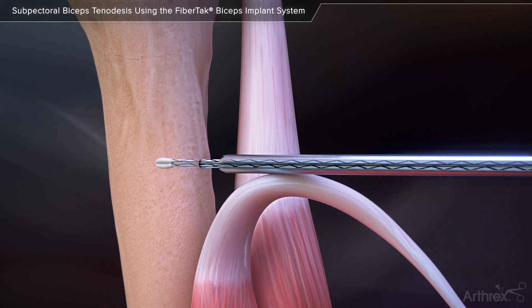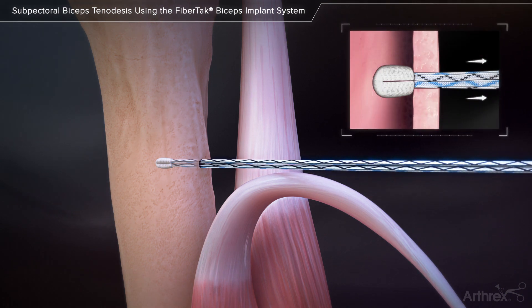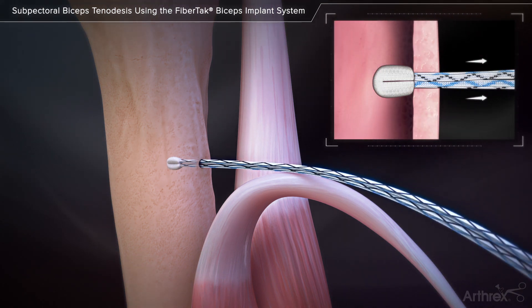The drill guide slot will allow the sutures to become free from the guide, and the guide is removed. Pull back on the sutures with a slow, continuous pull to set the implant.